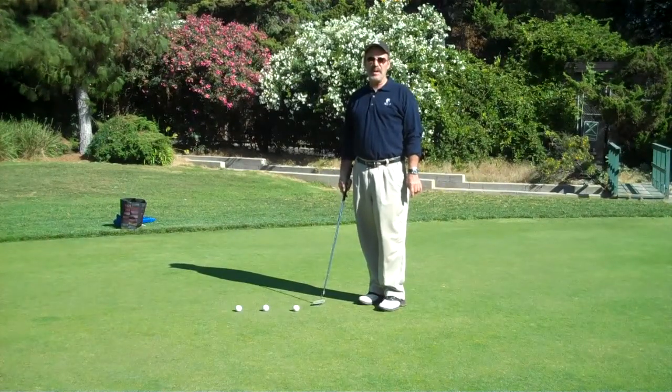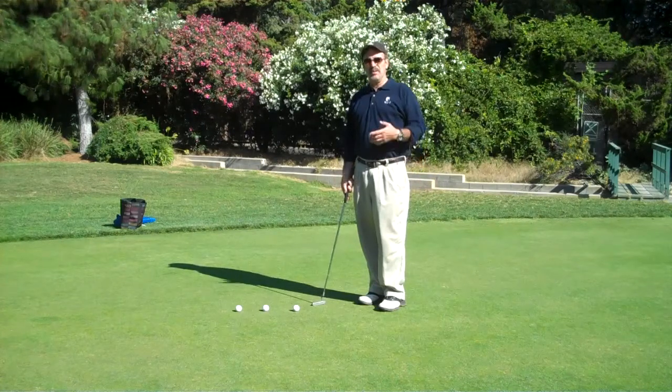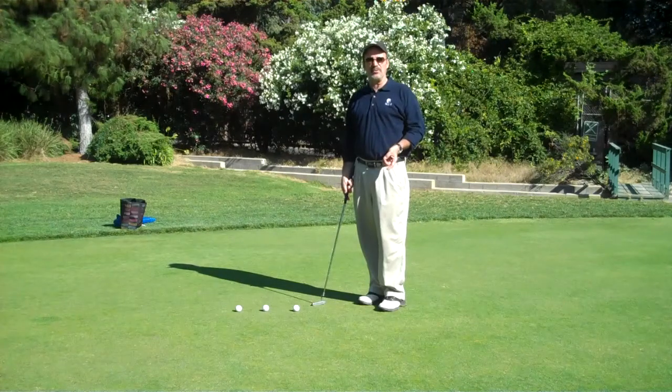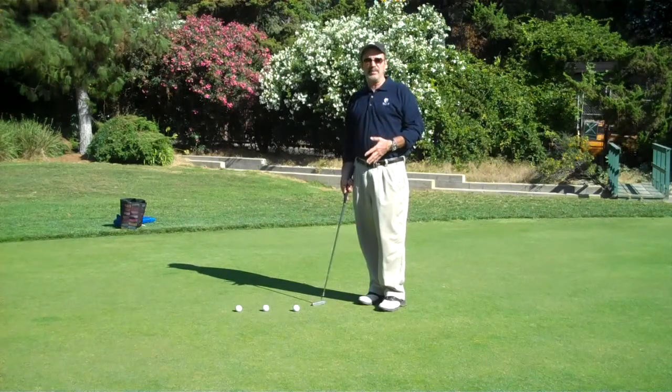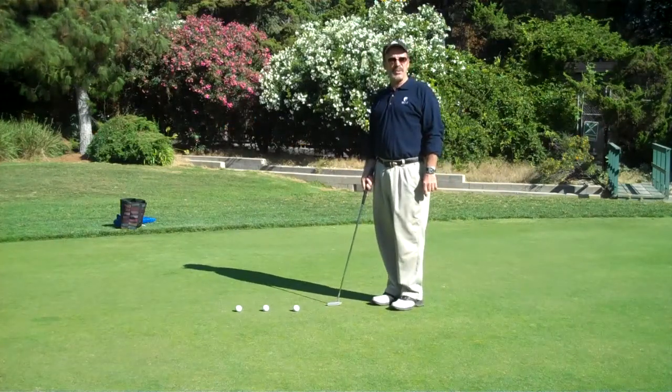Hi, this is Bob Sisco. We're back, and I'm here to give you a putting tip. A lot of my students have been asking about how do you really warm up your putting stroke before you go out and do a round of golf. Well, that's what we're going to go over today. We're here at Griffith Park, a golf club in Los Angeles, California.